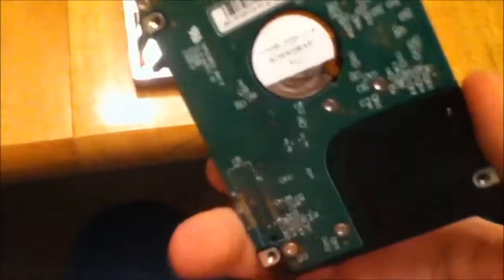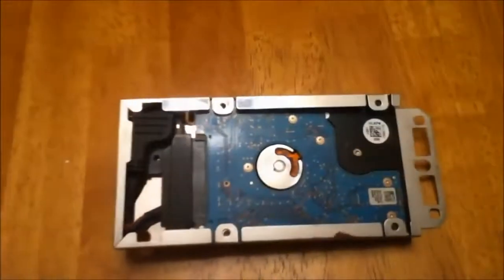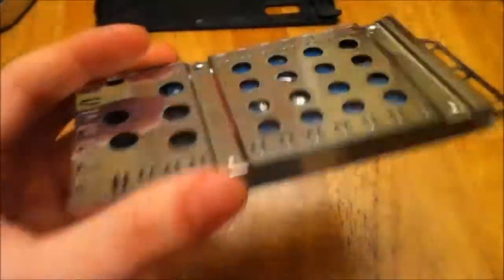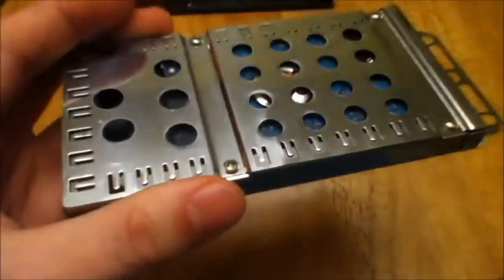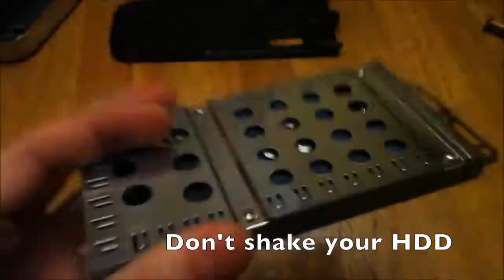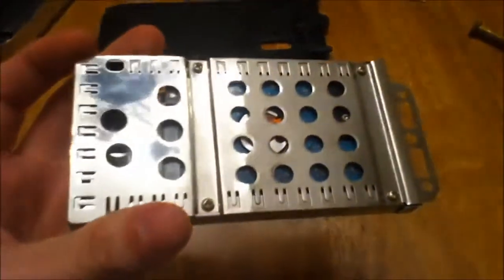Now that your old drive is removed, you can take your new 320 gig drive and just slide it right in and connect it up. Now that the drive is hooked up, you can replace the metal cover and then replace the screws. If you're worried that the drive seems thinner and may jostle around in the case, do not worry — the screws actually secure it to the shell and keep the drive from jostling around. So even though it's thinner, it still works.